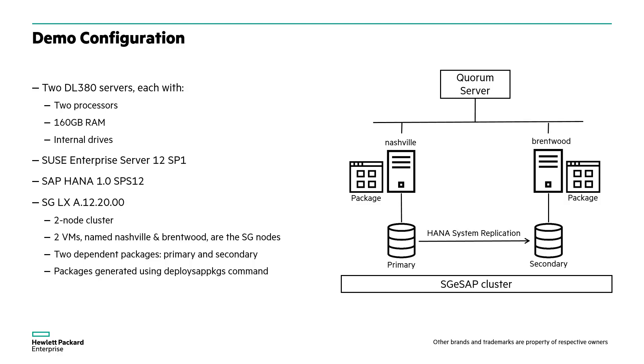The solution is set up on two HPE ProLiant DL380 servers, each with a single virtual machine acting as the cluster nodes. The VMs, called Nashville and Brentwood, form a two-node ServiceGuard cluster, with one node running the primary database package and the other running the secondary database package, which is the replicated instance of the primary database.